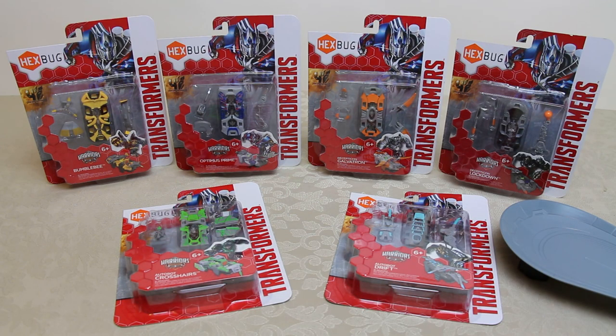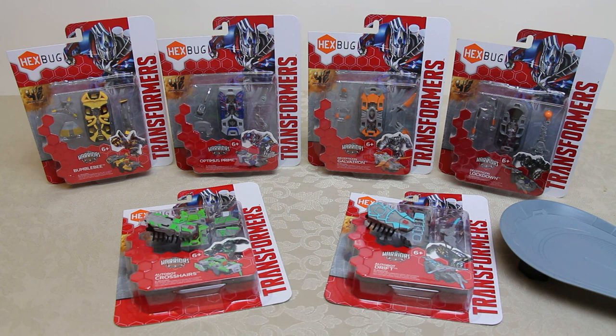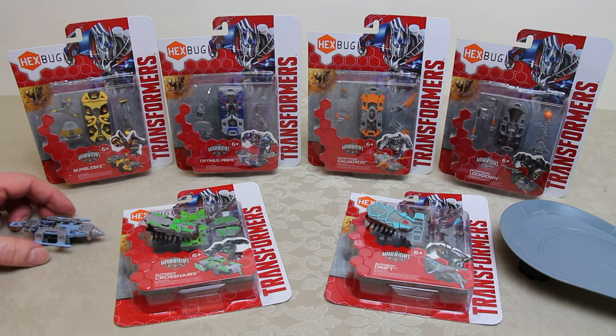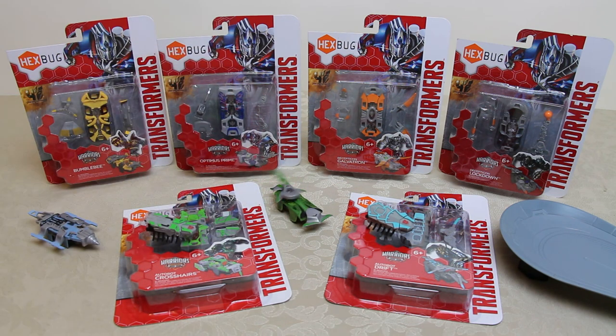Here we have all six Hexbug Transformers Warriors. These are the bigger fighting cousins of the Hexbug Nano Transformers. These Hexbug Transformers Warriors are exactly the same large scale size as the original Hexbug Warriors and they all have interchangeable weapons and armor. Each of these sets comes with both the bug fully loaded with double batteries as well as armor and weapons. They are interchangeable but as you can see they're color coded — it's up to you whether you want to change the armor and weapons around.